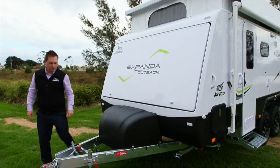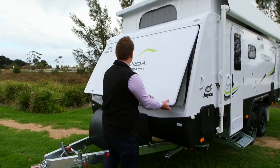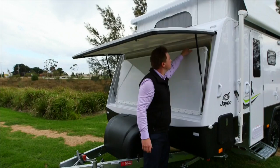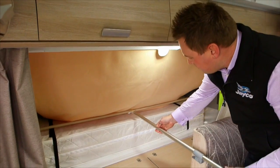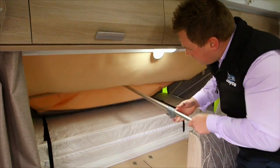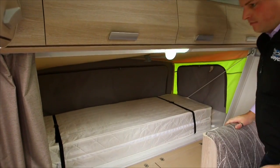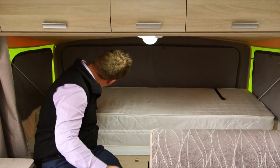To set up the bed ends, first unlock the two locking knobs and then raise the lid on the bed end. Lower the bed gently until they are supported by the cables which are located on the inside of the bed end tent. Insert the bed's support bar into the bed end's front frame and carefully push outwards. Place the other end into the locking slot located underneath the cupboards. Release the buckles holding the mattress together and fold the mattress over.